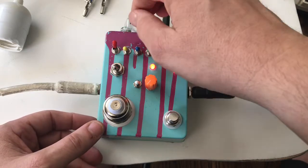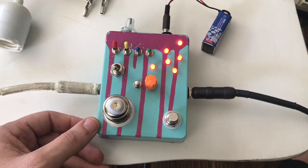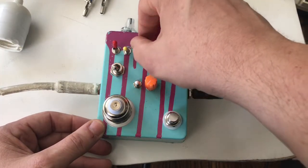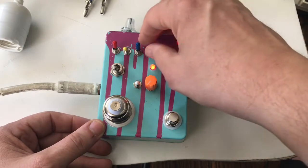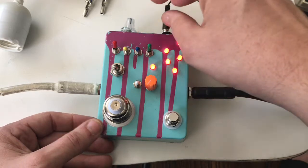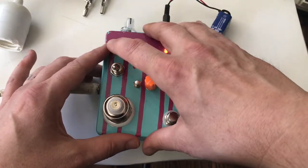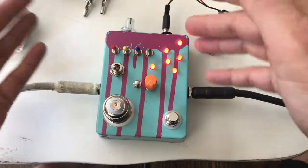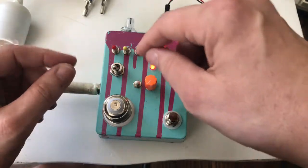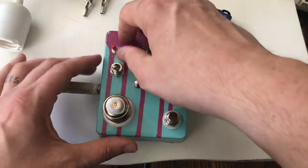Now you can use these in combination — this one makes things a lot lower. And even with this other switch, you'd hear it if I were playing other notes, but it'll bump things either up or down an octave, then you'll hit a unity and then it'll go either down or up — it gets kind of crazy.